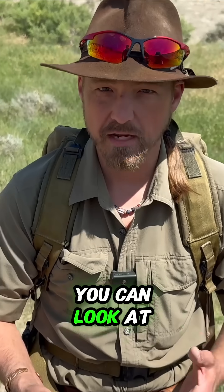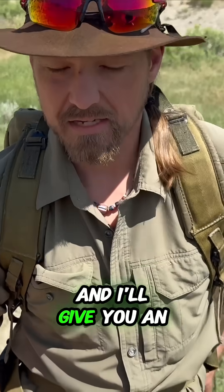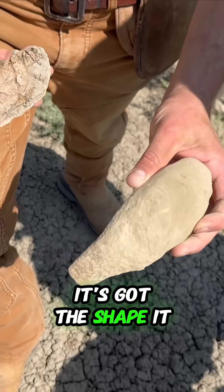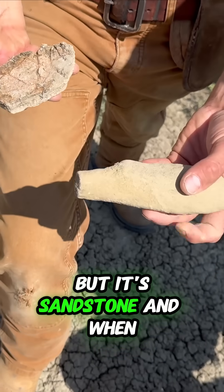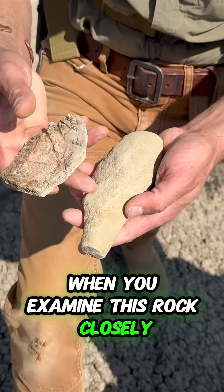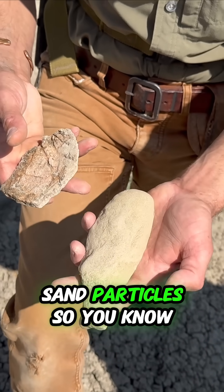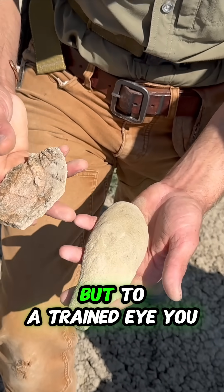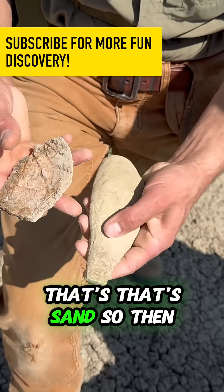There are simple things that you can look at to tell what's a bone and what's not a bone. I'll give you an example here. This has got the shape — it looks like some bone, but it's sandstone. When you examine this rock closely, you can see the little sand particles. So to an untrained eye, that's a dinosaur bone. But to a trained eye, you see — okay, that's sand, that's sandstone.